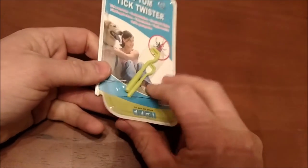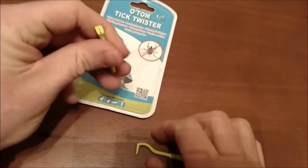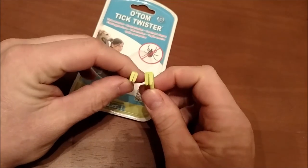With the ticks that carry Lyme disease, it's not something you want to mess with. This is just good to have — it gets the ticks off cleanly. Sometimes when you go to pull them out the head sticks in there, and you can get an infection, so this tool avoids that problem.